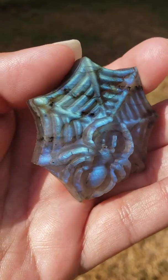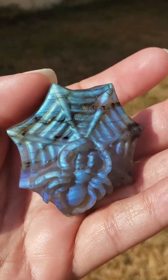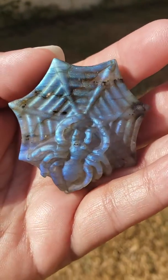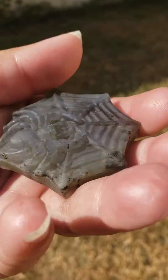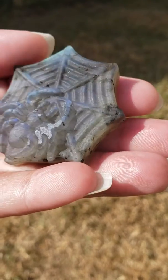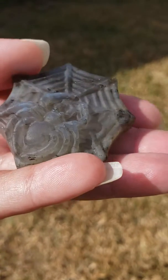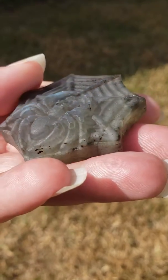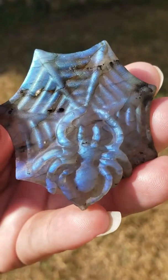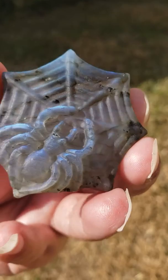Today I'd like to show you this very beautiful carved Labradorite crystal — this is a spider on her web. This crystal is 180 carats, which is 36 grams. Normally a Labradorite crystal is a dark colored stone, sort of like a dark gray, or it can be a lighter gray or black color. Sometimes it can have some white in it. When you turn this crystal in sunshine or any light source, it reveals a beautiful flash and labradorescence when the light hits the crystal at a certain angle.